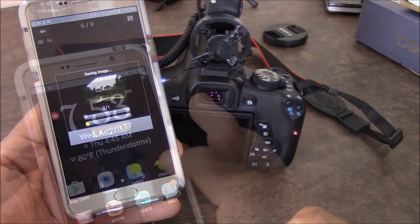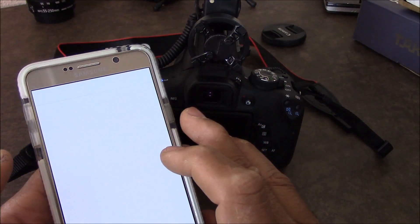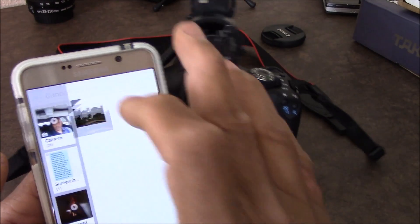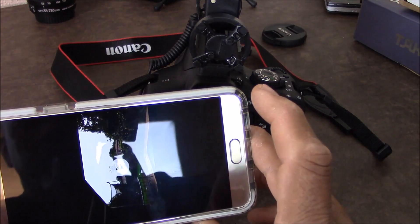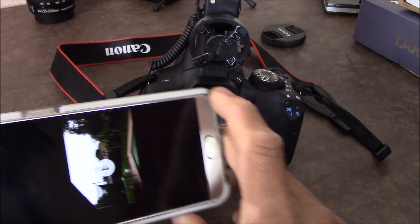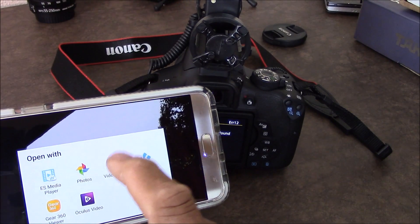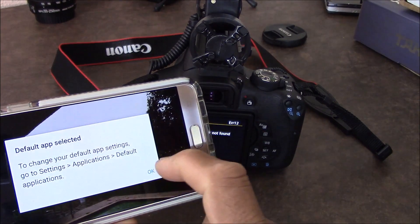We're downloading an image now. We can open it and see if it's there — and yes, it's there. It asks you which player you want to use; I'll choose the default player.